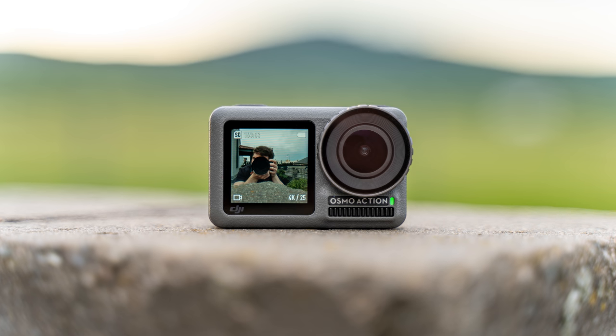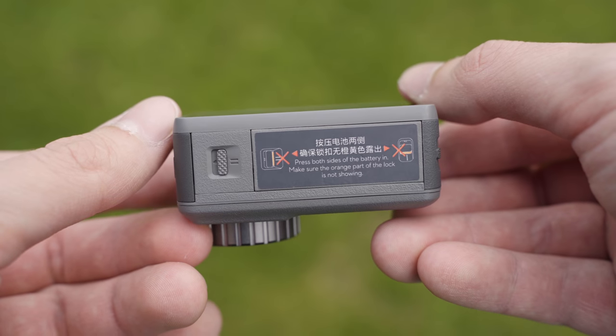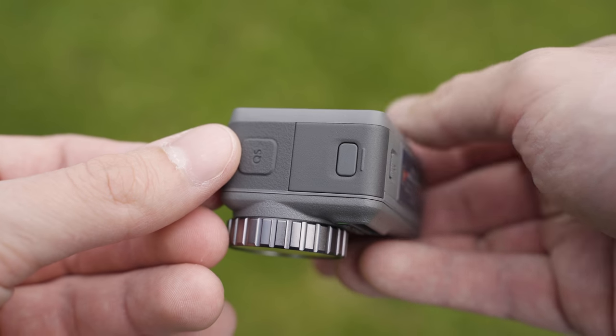Osmo Action is water resistant up to 11 meters without the housing. Overall, I like the build quality a lot — it feels very solid, so no complaints here.